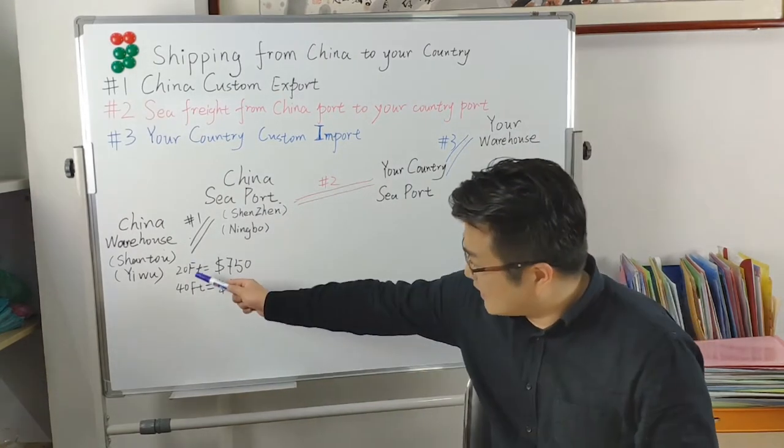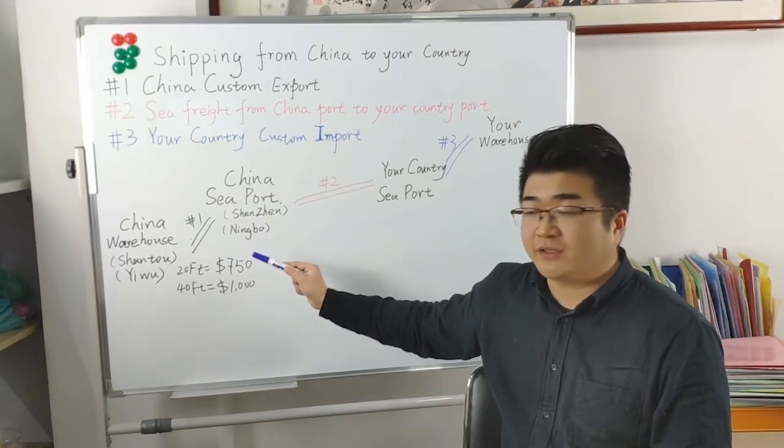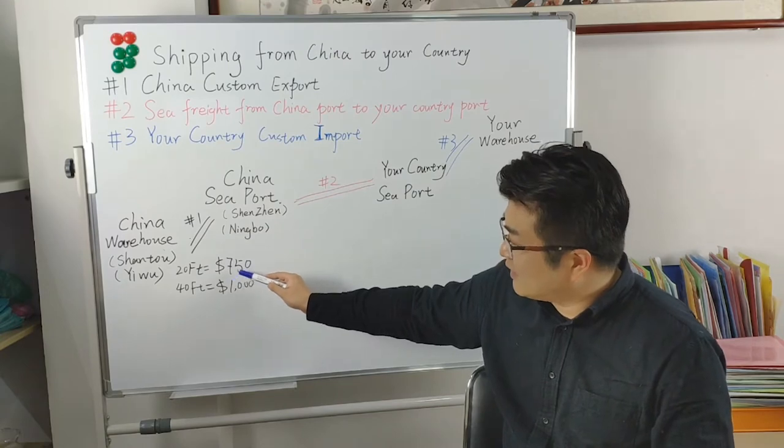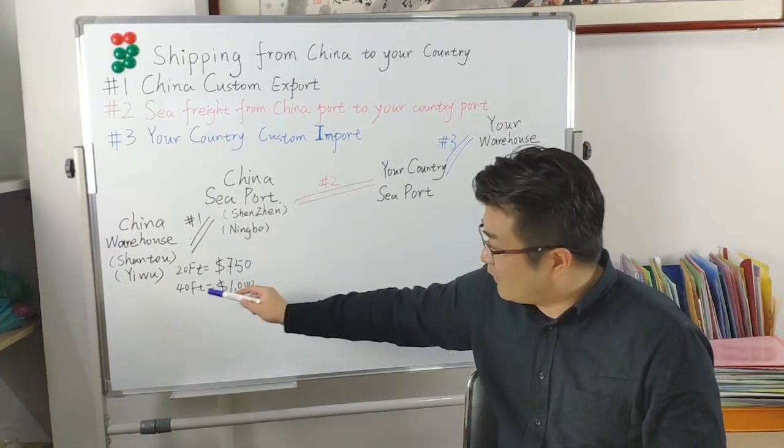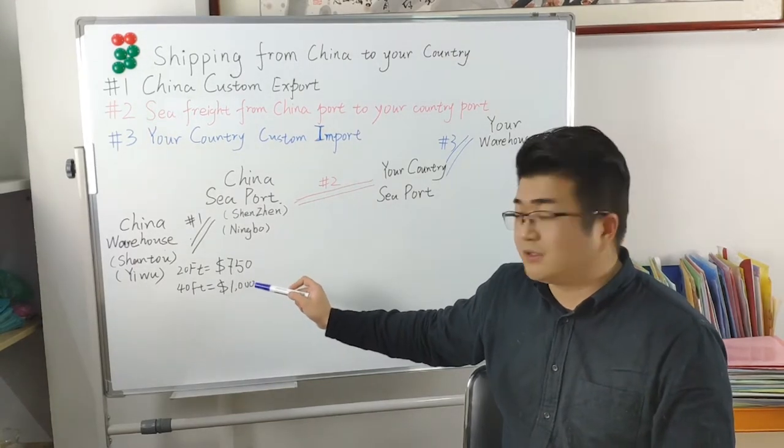For one 20-foot container, the Inland Charge and Customs Declaration fee is around $750 USD. For a 40-foot container, the fee is around $1,000 USD.